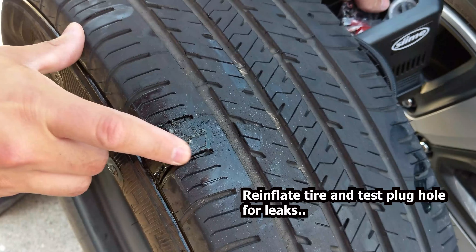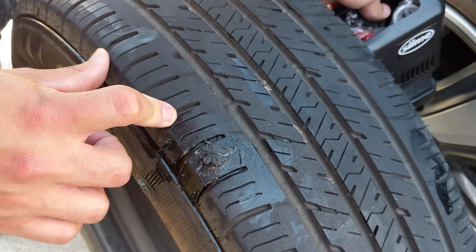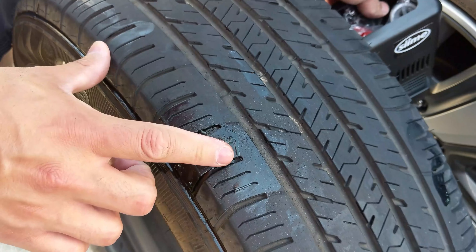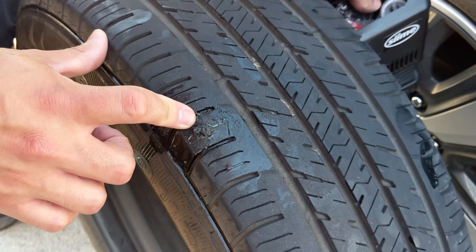I put some dishwasher detergent on it and there are no bubbles forming at all. Time to install the tire back — and that's all guys. Remember to like and subscribe. This is Tassman out.